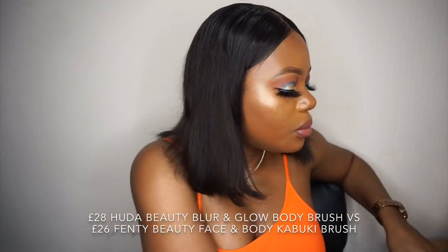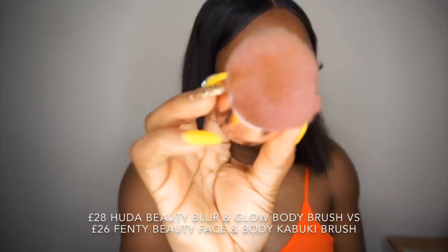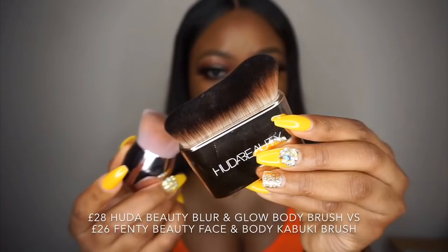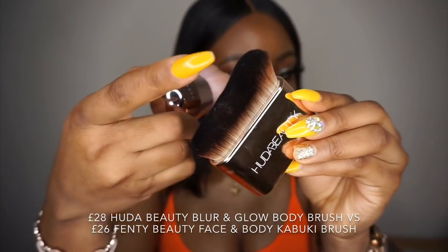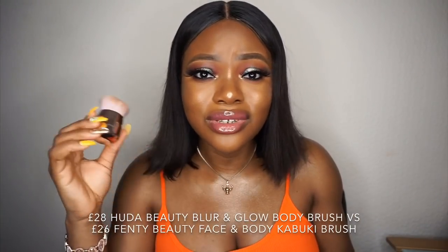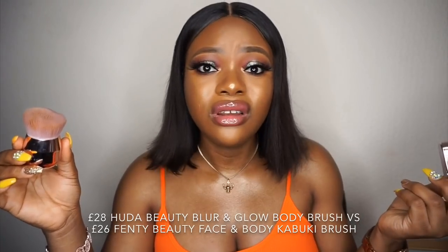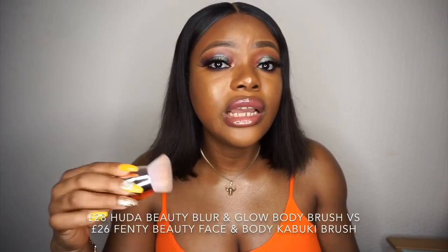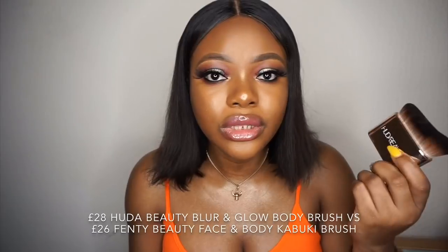Let me compare the brushes. This is the Fenty Beauty brush for the body lava, and this is the Huda Beauty brush for the liquid glow. The shape of the brushes is different. But they are both used for the same purpose — if you have the Fenty Beauty brush, there's no reason to buy the Huda Beauty brush. You can use the Fenty Beauty brush to apply the Huda Beauty product, or use any brush you already have.